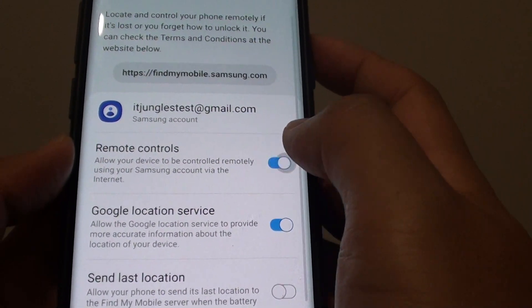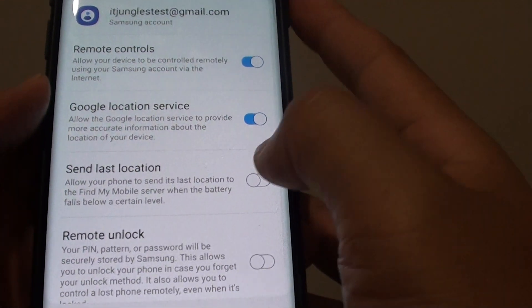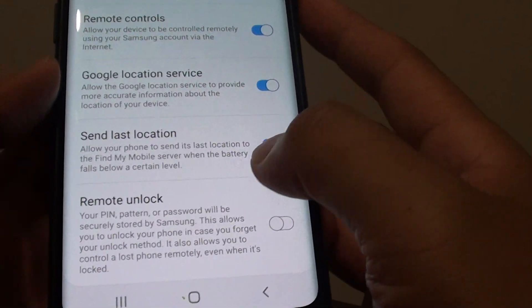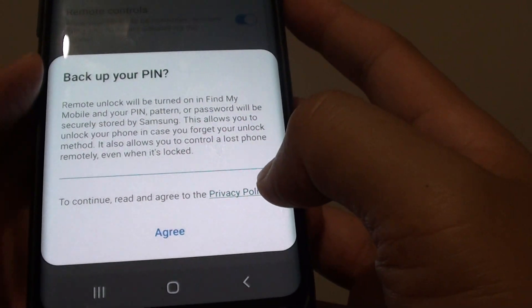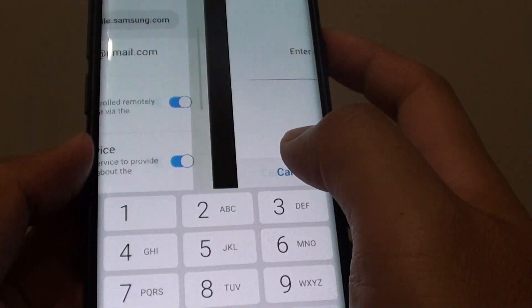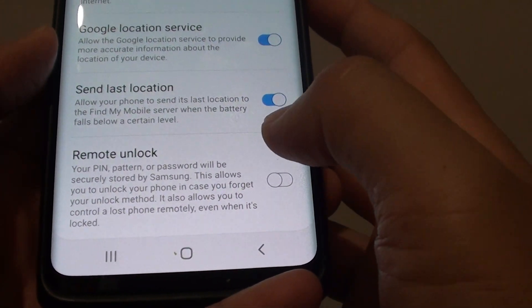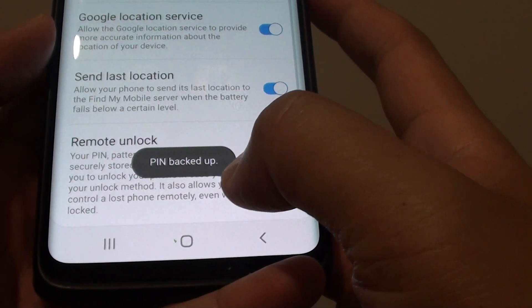And that's it. Once it is on, you can also set remote controls, location service, and see last locations. You can also allow remote unlock by tapping the switch on. We need to put in the PIN if you want to enable remote unlock. And that's it — PIN backed up.